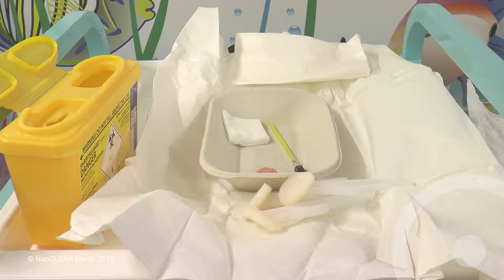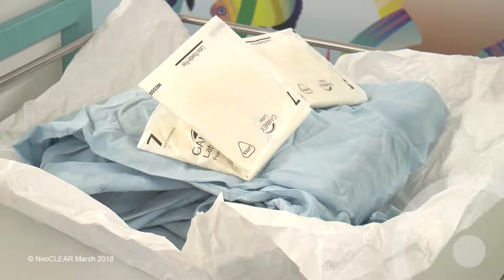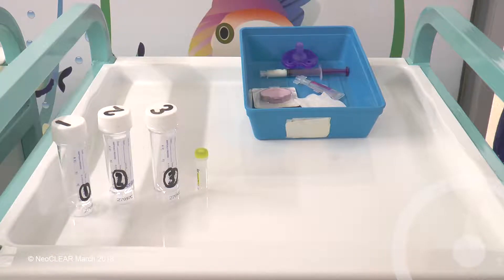Prepare the equipment including a 22 gauge quink LP needle, sterile pack, chlorhexidine and alcohol based cleaning materials, two pairs of sterile gloves and a gown. Label three sterile pots alongside a glucose tube and loosen the lids. Prepare equipment for checking blood glucose, a pacifier with parental consent or gloved finger, and appropriate milk or sucrose solution.